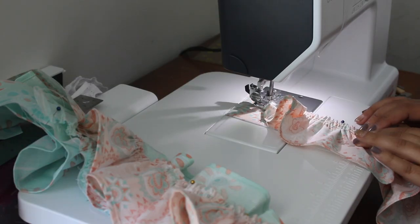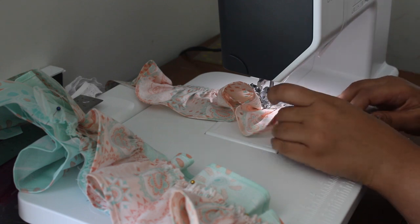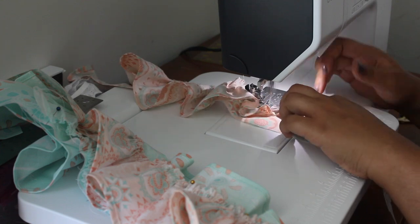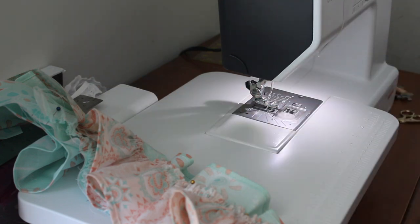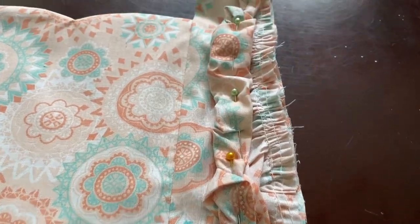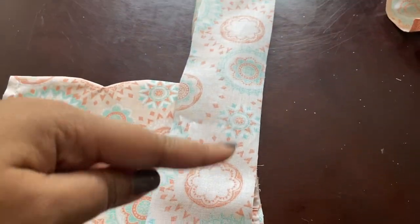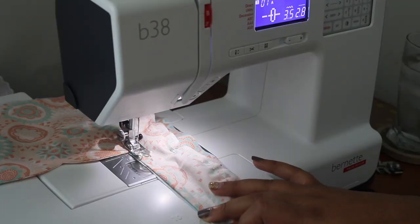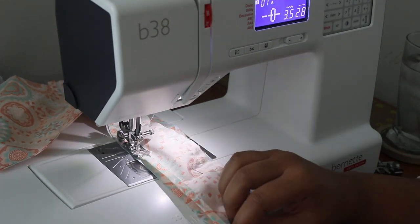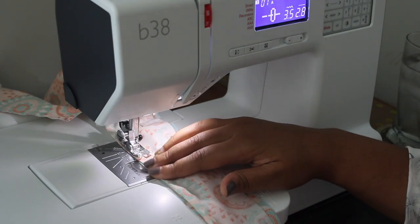Now I'm just going to sew those down. For this next step we're completing the suspenders — this piece is going to go over it, or it'll be lined. In order to complete this part, I burrito-rolled the ruffles inward and pinned them down, and now I'm just sewing the second part of the suspender.